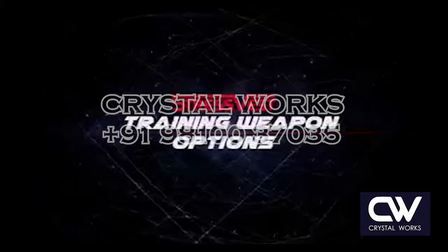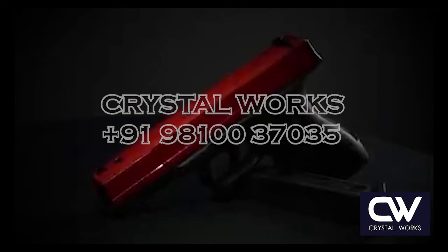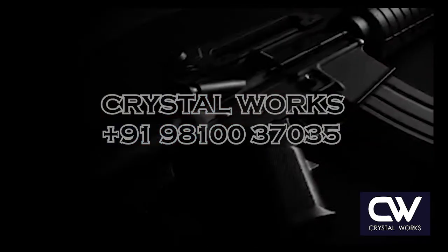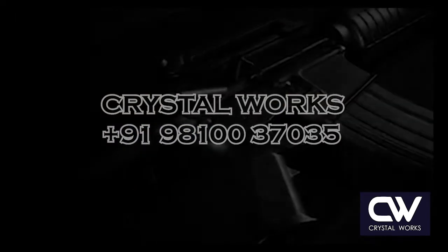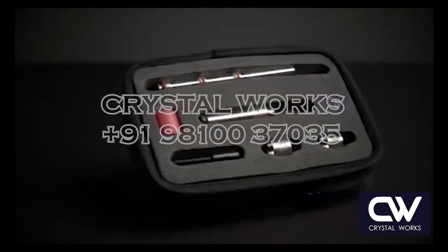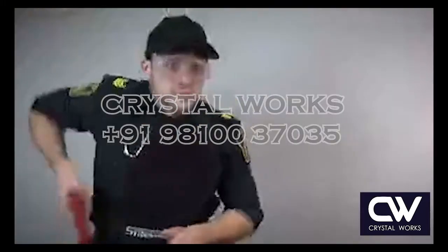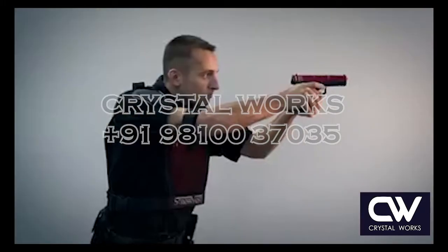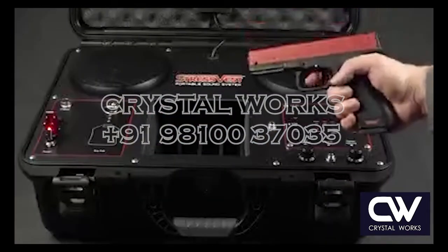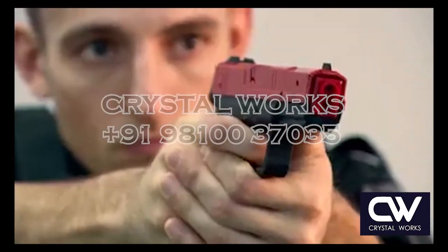Stress Vest has partnered with some of the leading manufacturers in the world of dedicated training firearms and conversion kits to give you the most realistic training possible. The dedicated Dry Fire training pistols and Dry Fire laser inserts offer a cost-effective way to get the high repetitions needed to cement firearm-related skills. The optional portable sound system adds realism by providing an audible shot with every trigger pull.